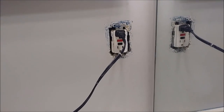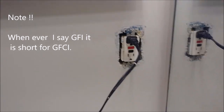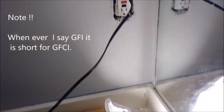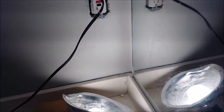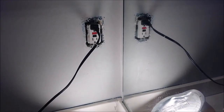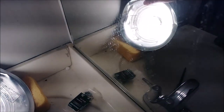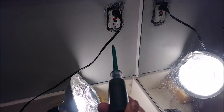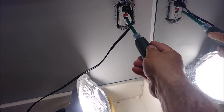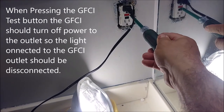Hi, this is my GFI. As you can see here, I just want to show that this one does not work. I have a light here, as you can see. If you see double, it's because I'm next to a mirror. But if you look at the light, you can see what I'm doing here — I'm taking this screwdriver and I'm trying to test it. Press it — nothing works.